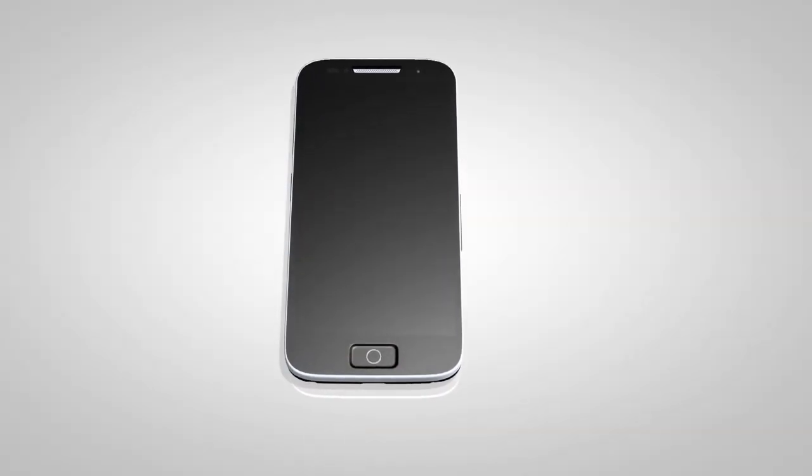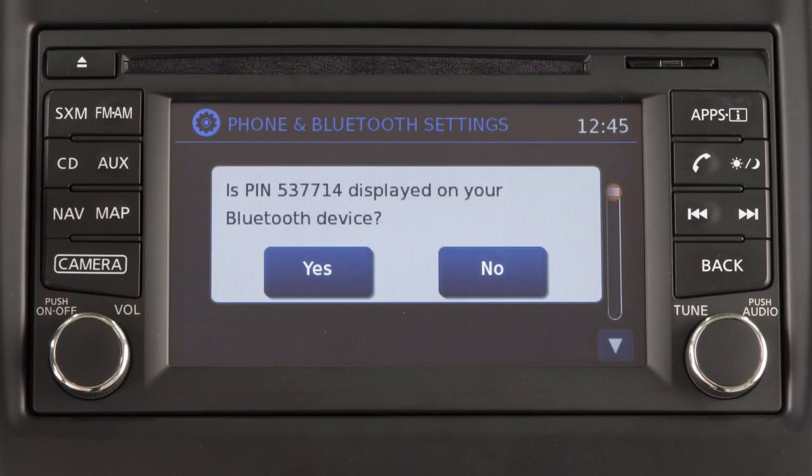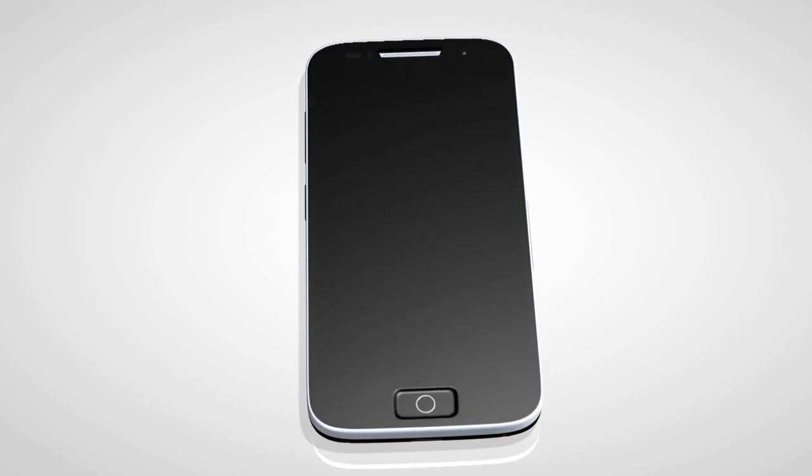Initiate the connecting process from your Bluetooth device. The vehicle will display a six-digit PIN on the screen. If the PIN matches the one displayed on your device, touch YES to complete the connecting process. The connecting procedure varies according to each cellular phone model. See the cellular phone manufacturer's owner's manual for details.